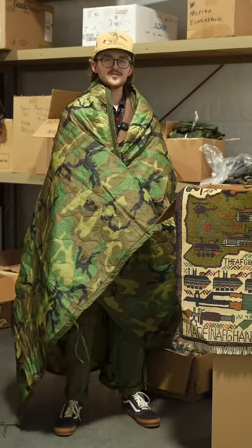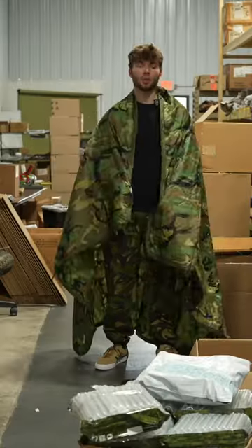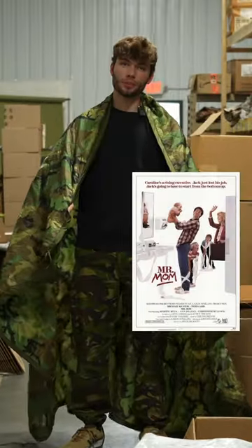What the hell is a Wubbie? The Wubbie is one of the most sought-after pieces of U.S. military equipment ever produced. The Wubbie got its nickname from a security blanket from the movie Mr. Mom.